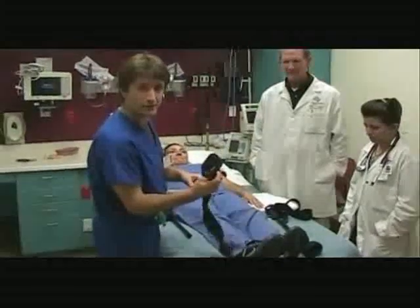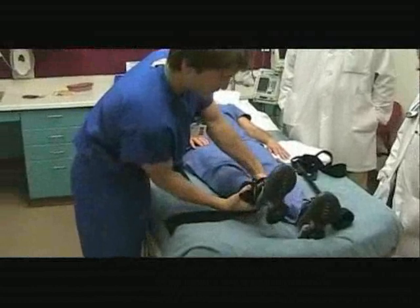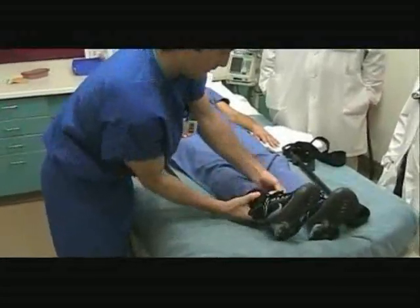Here's the ankle hitch. It attaches to the lower limb. It fits over small limbs and large ski boots.